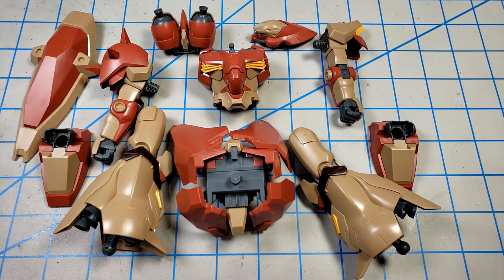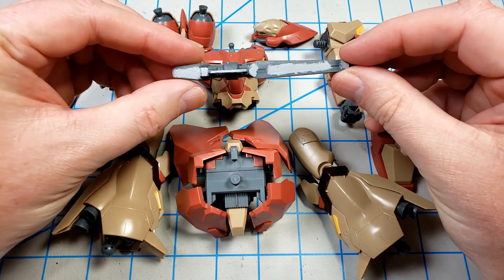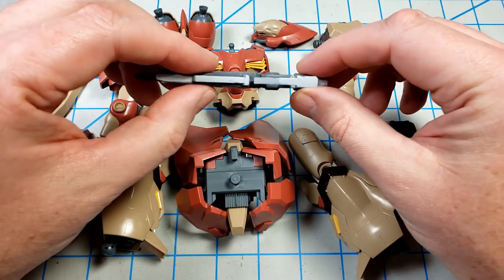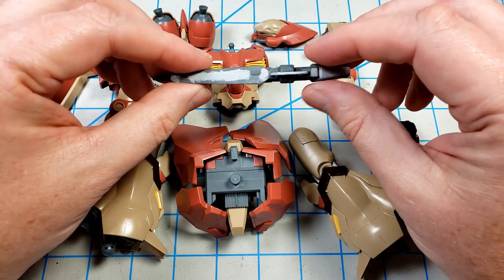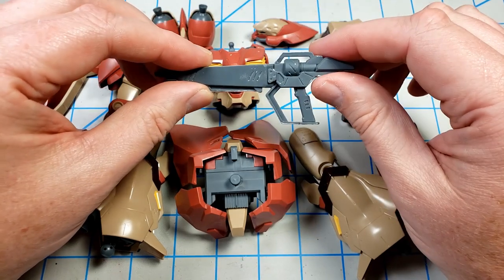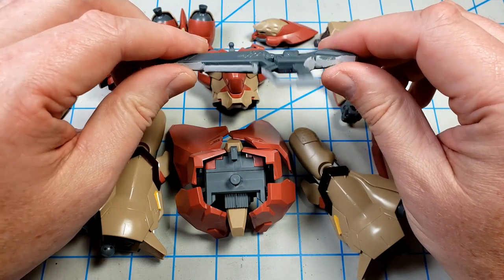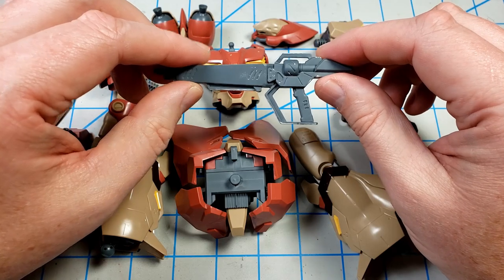As is typical with most HG kits, there is a seam line around the gun. You can see I've already been working on that — put some Mr. Surfacer on it and it goes all the way around. I wish Bandai would do a little better job with the weapons, but it is what it is. I sanded it down, put some Mr. Surfacer on it. I'll give that a couple of days to dry, then I'll sand it further and get it nice and smooth.